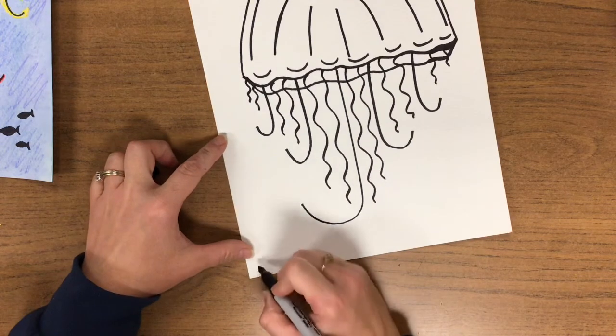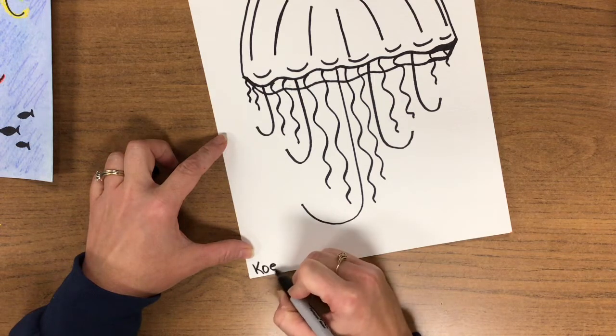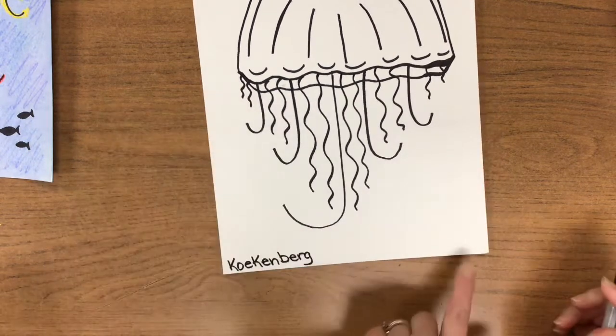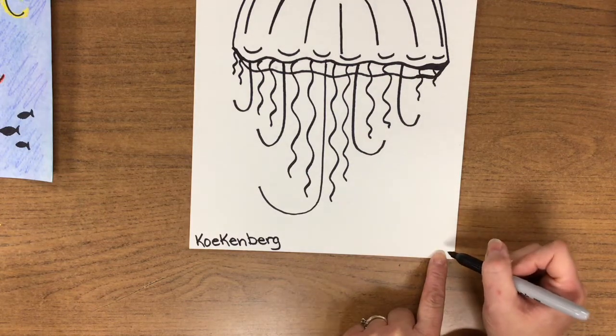Monkey see. Now we're going to take our Sharpie. In the lower left-hand corner, please put your name nice and neat. And in the lower right-hand corner, write your class. Monkey do.